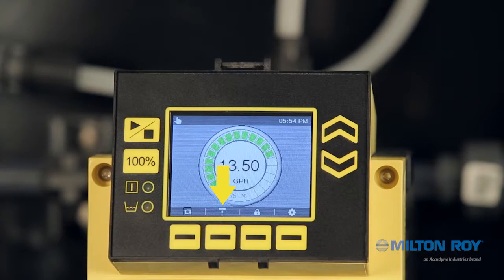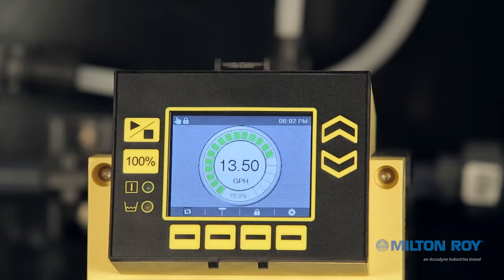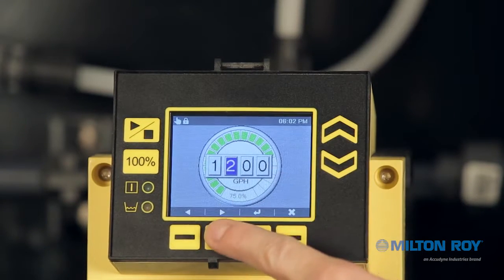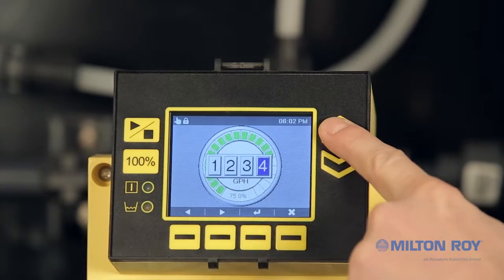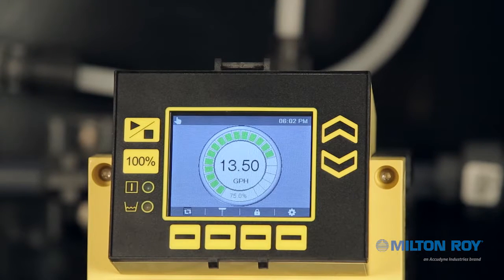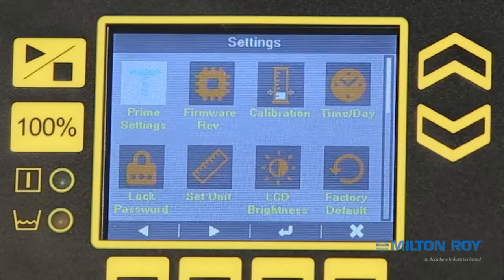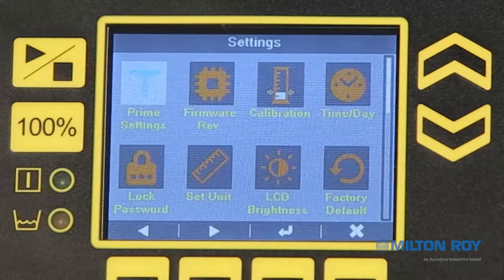Prime: pressing this button will start priming the pump. By default, priming is set to 60 seconds at 100%, but this can be customized in settings. Lock: this button allows the user to lock or unlock the keypad with a user-selected four-digit PIN number. Settings: this button takes you to a settings menu. Keep in mind that each model offers additional settings to complete the pump's configuration for your application. Refer to the manual to see the full list.